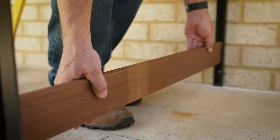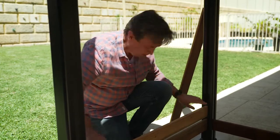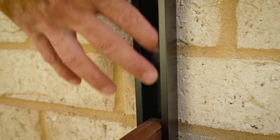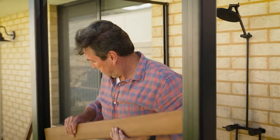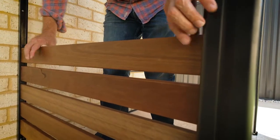Next we'll add our timber slats. These are 19 millimetre slats which slide between the spaces provided. We're using 10 millimetre slimline spacers between our slats for extra privacy.